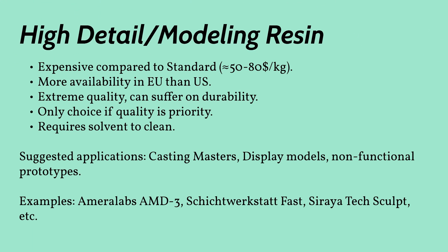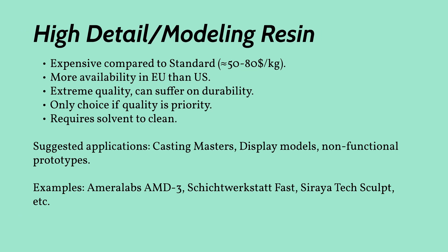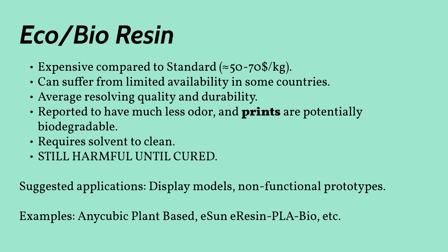Modeling resin is a pedant's dream. It'll give you the most high-detail prints and in some cases the fastest cure times, although with the introduction of monochrome LCD machines, this might be a moot point. So why wouldn't you want to make this your go-to resin? Well, they can get very expensive, and the detail can sometimes be achieved at the cost of other resin properties such as toughness. These resins print at such a high quality that any issue with your machine will become instantly visible. The best application for this is alongside a 4K machine, making casting masters for larger scale production.